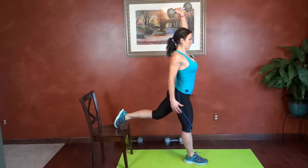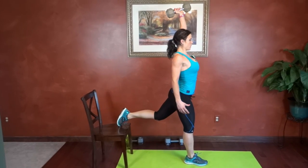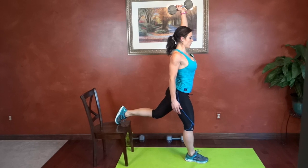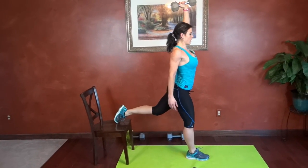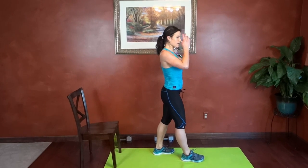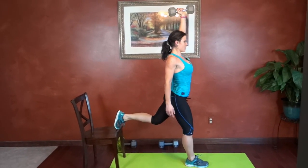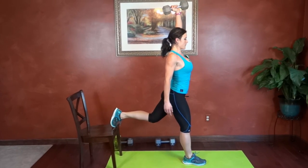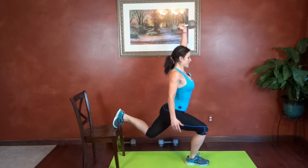Bend that front knee to 90. A little step forward, need a little more space. 19, last one, 20.